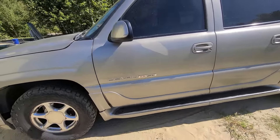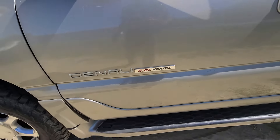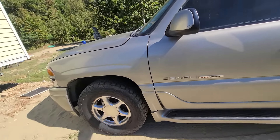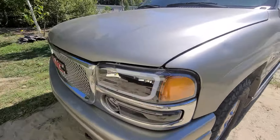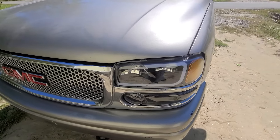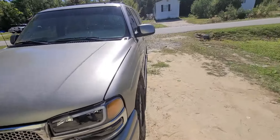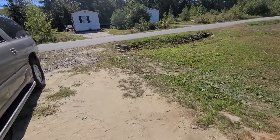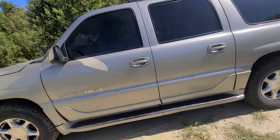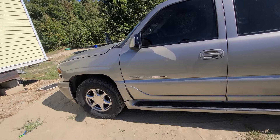I'm going to show you what I got done to it. I got these stickers from eBay, like 10 bucks. I got the headlights — those were like $150 — and the LED headlights are like $65. But what I really want to show you is how to do this yourself and spend less than $2,000–$2,500 on a turbo kit.